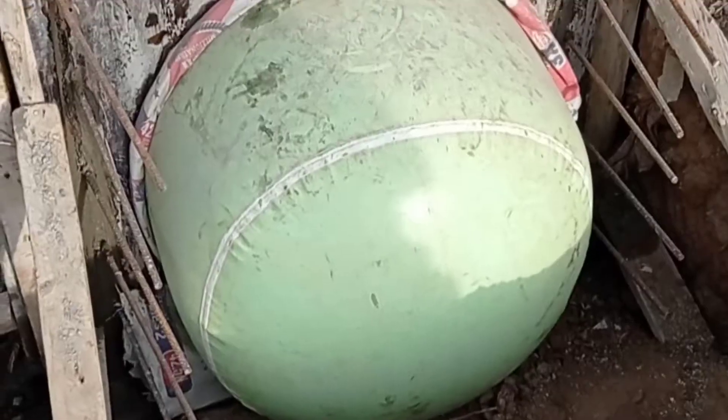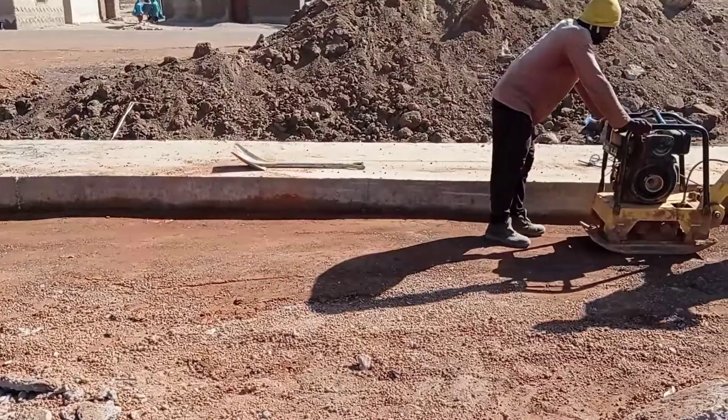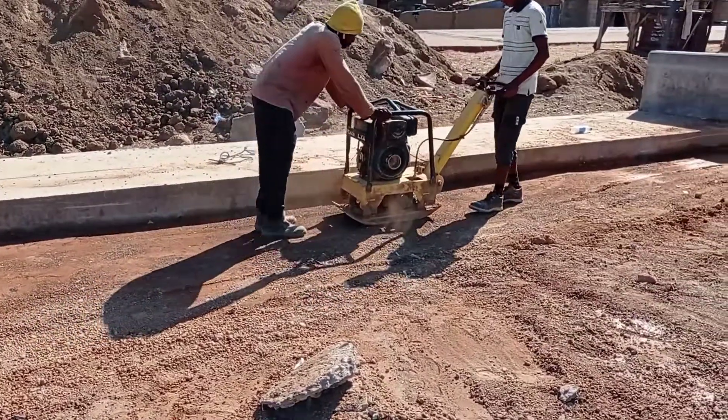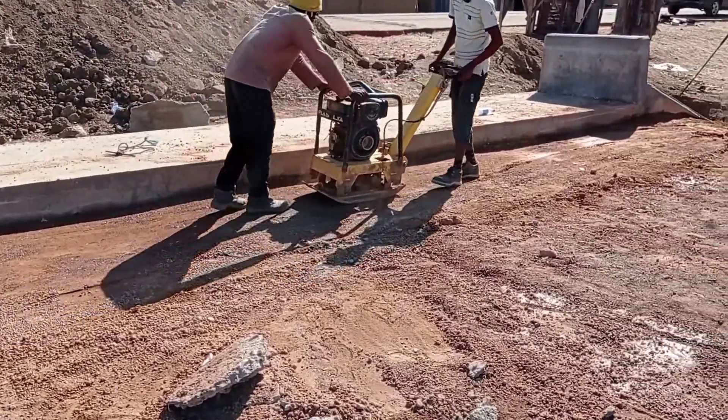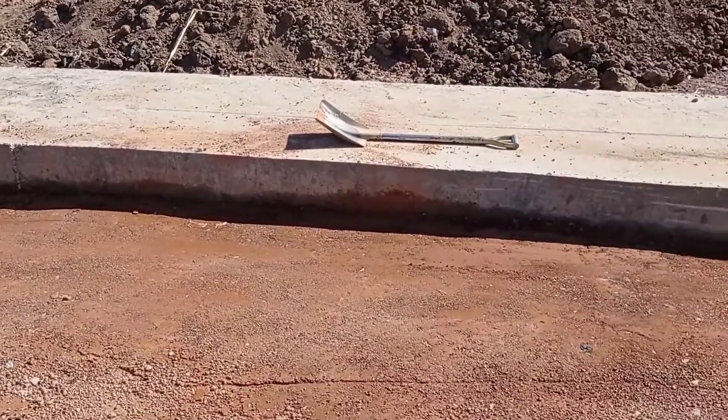Here you can see that we have cast concrete into the culvert and have put the reinforcement bars for the slab as well as for the head wall. After casting concrete into the decking, wing wall, and head wall, we left the other side as we are using that place for the diversion.